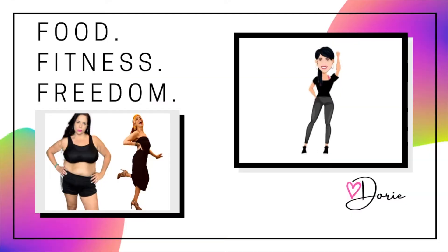A no flour, no sugar situation. Let's go make it. Hi, it's Dory and welcome. Welcome to my channel.